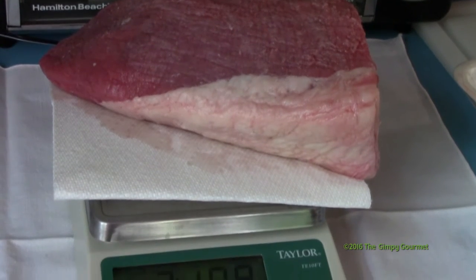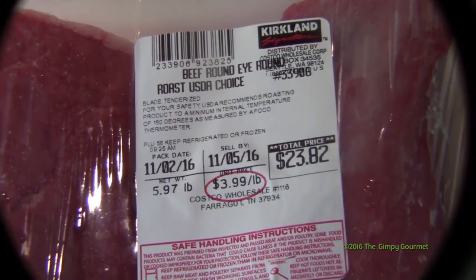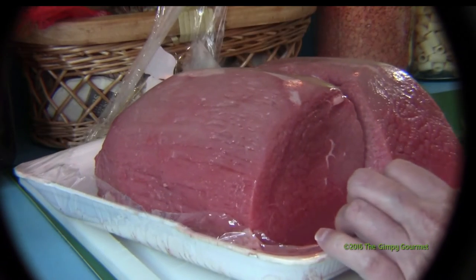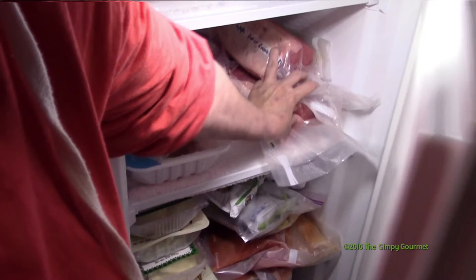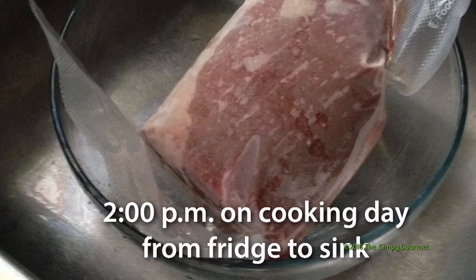The roast we'll be preparing today weighs about two pounds. We purchased it at our local wholesale grocery store, packaged with two pieces of roast — one two pounds and one a little over three pounds. We froze both pieces after repackaging them separately. The day before we planned to serve the roast, we took the two-pound roast out of the freezer and placed it in the refrigerator to thaw. Around two o'clock, we took it out of the refrigerator and placed it in a bowl in the sink to bring it back to room temperature. By the time we were ready to prepare it for dinner, it was thawed and at room temperature.